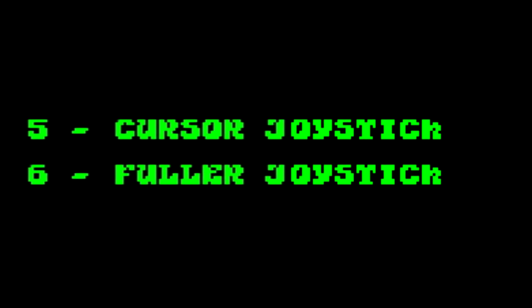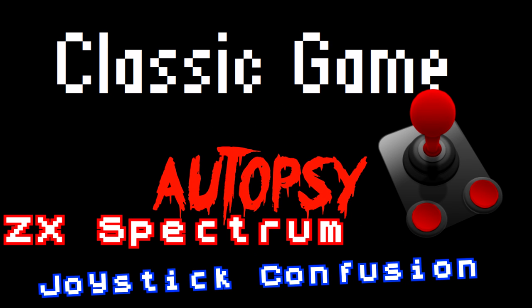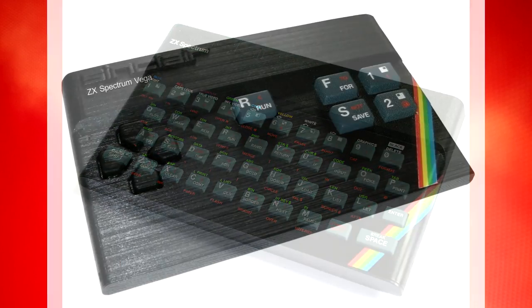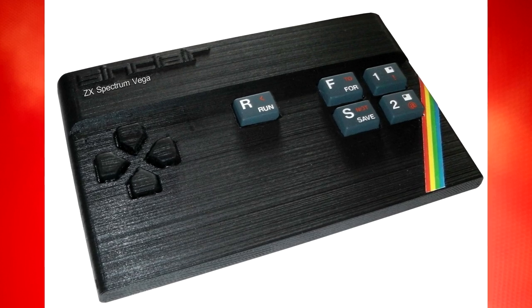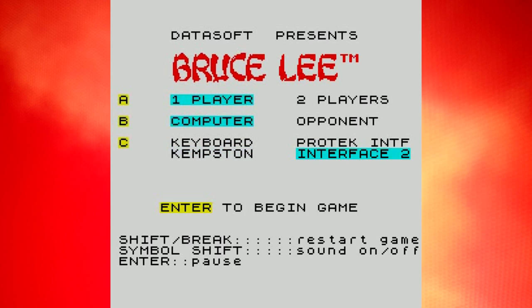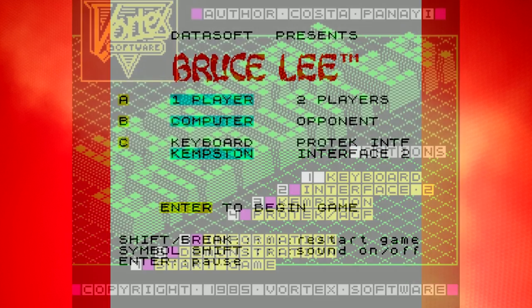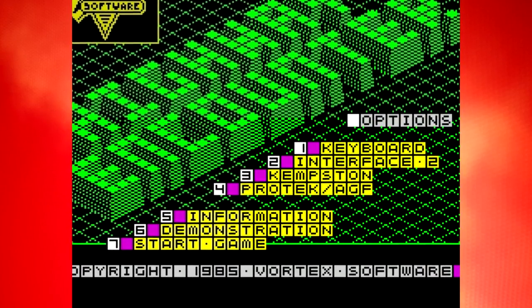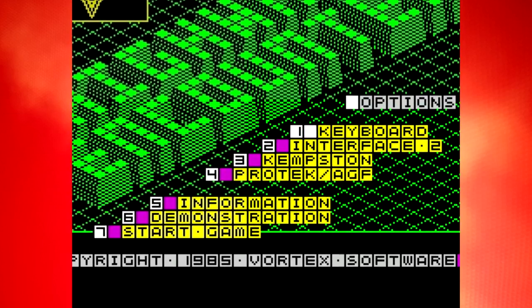Cursor? Fuller? What does that mean? It's ZX Spectrum joystick confusion. If you've ever played a Spectrum game, either on the real hardware, on an emulator, or one of the newly reissued clones, then you may have noticed the fairly baffling array of options on the title screen. Some of them may be self-explanatory like GameStar or Keyboard Control, but some of the others aren't quite so clear. Kempston? Interface 2? ProTek? Fuller? AGF? What do these things do?